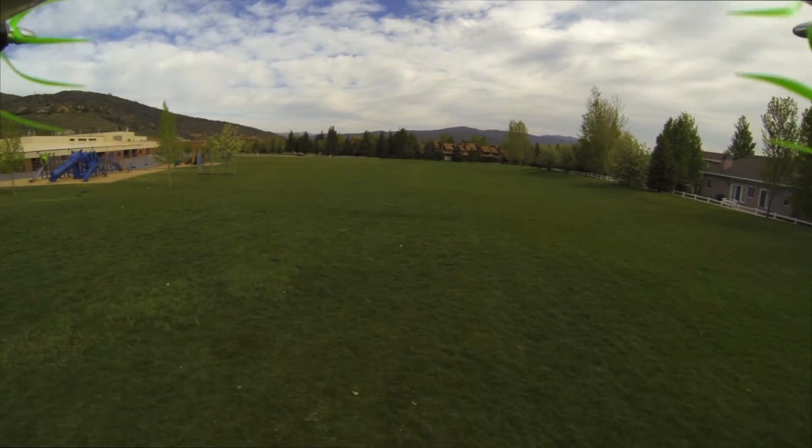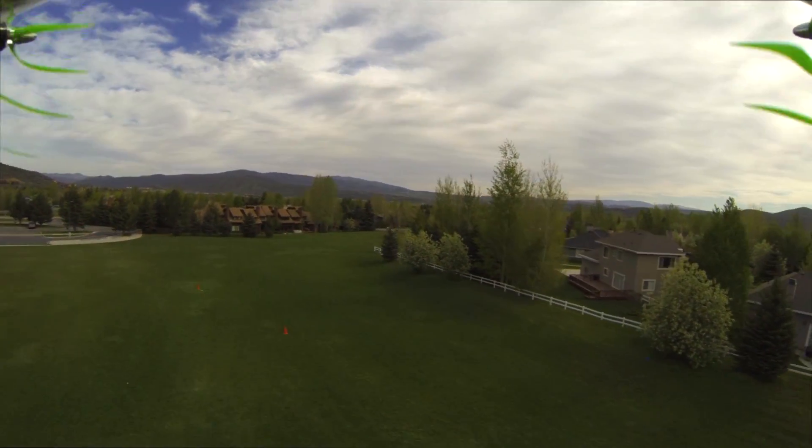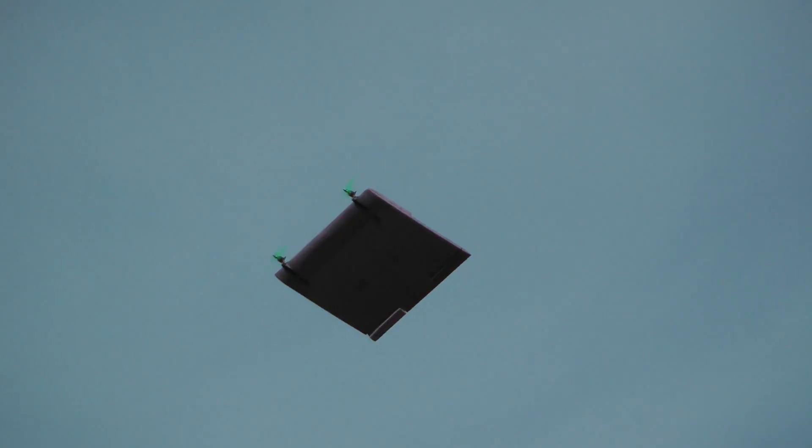You may notice a pulsing sound from the motors. I believe this is because the PWM signal from the FY30A was not completely compatible with the DJI ESCs.